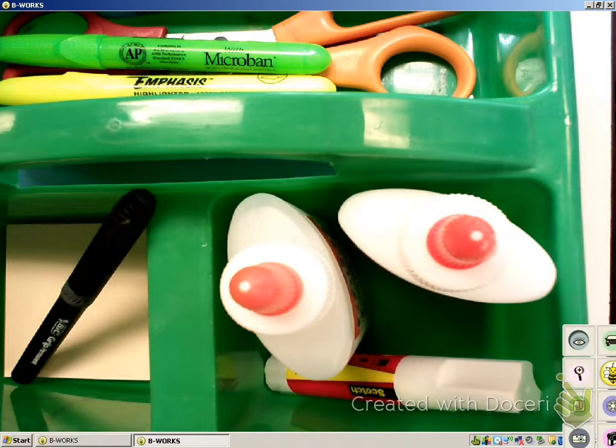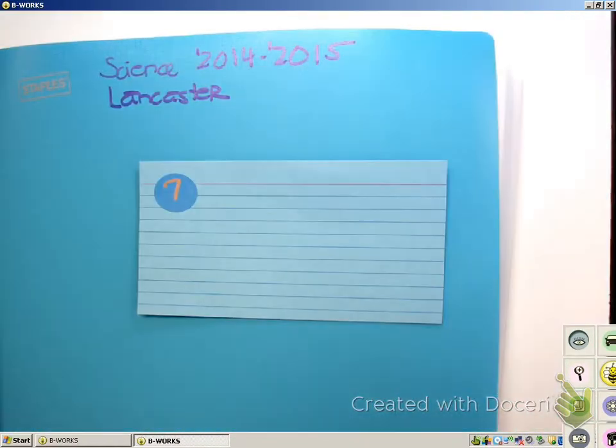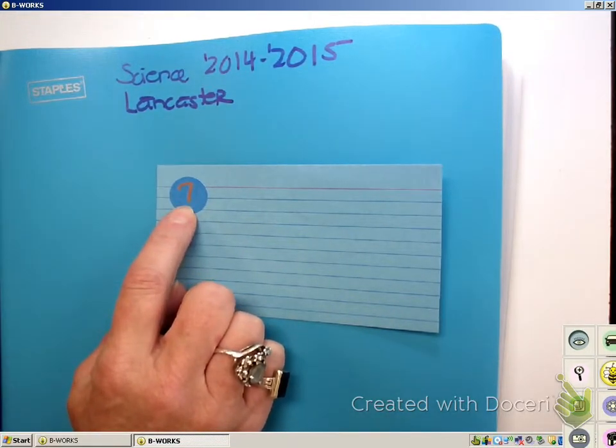Now, how do you know who is in your group? You have an index card on your desk. Right now, this index card has a number, it has a color, and it has people's names who are sitting there throughout the day. This is your group number, so you only share with the people who are in this group. The buckets are also numbered.